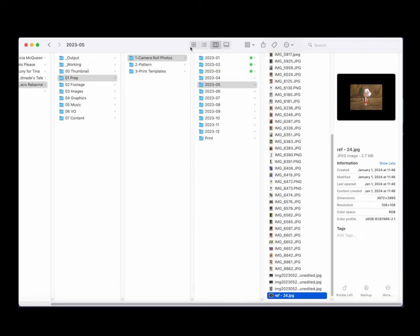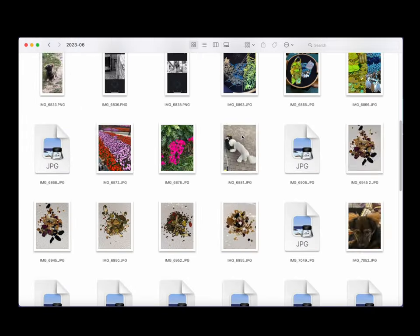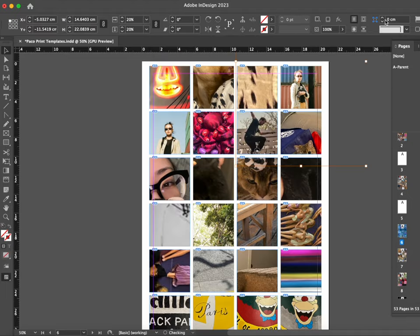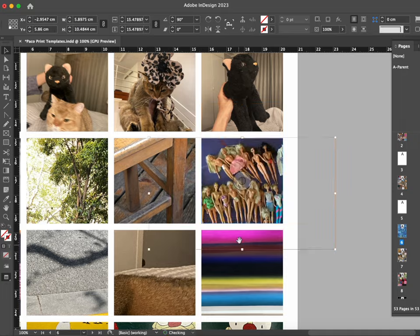"I loathe nostalgia," the fabulous Diana Vreeland had once proclaimed — yet she hadn't laid eyes on this photo I took of two dogs behind the wheel of a Tesla. I created a folder for each month and populated them with the best of the worst, and adjusted the crop for each photo individually, because I'm a control freak. Export.